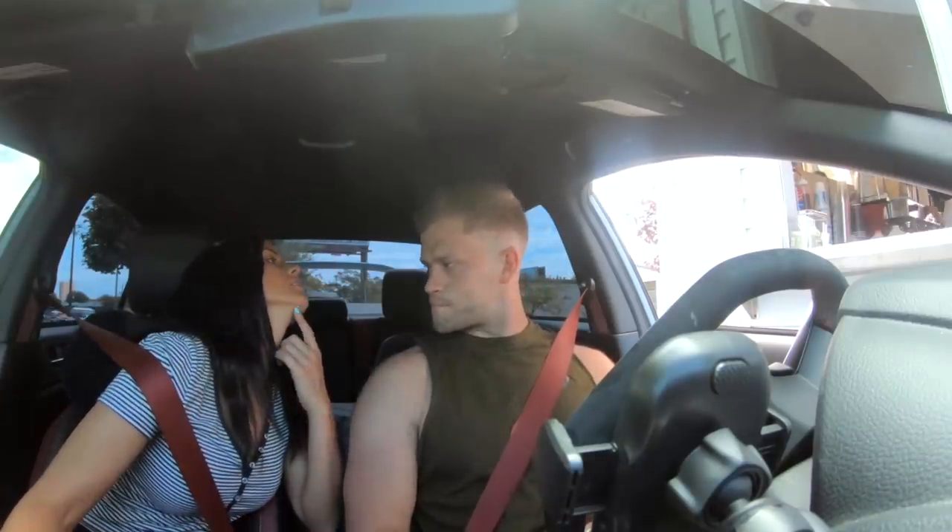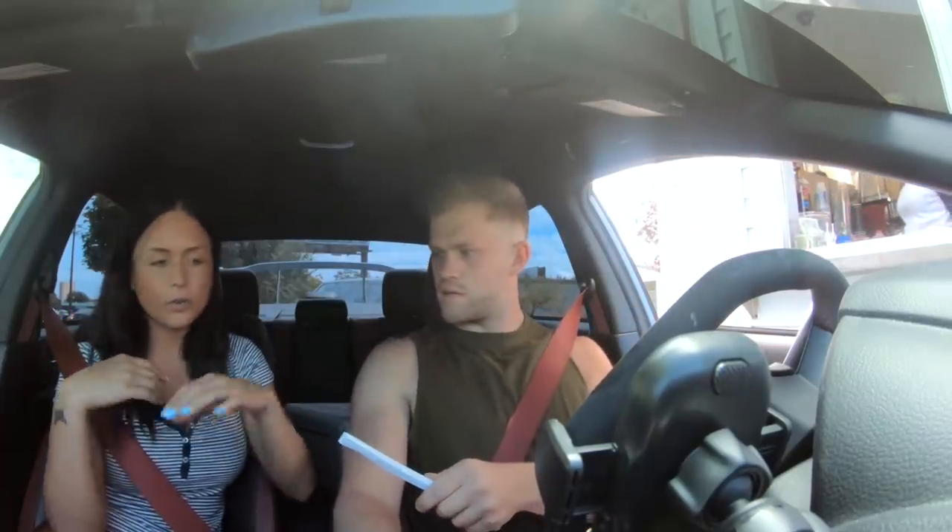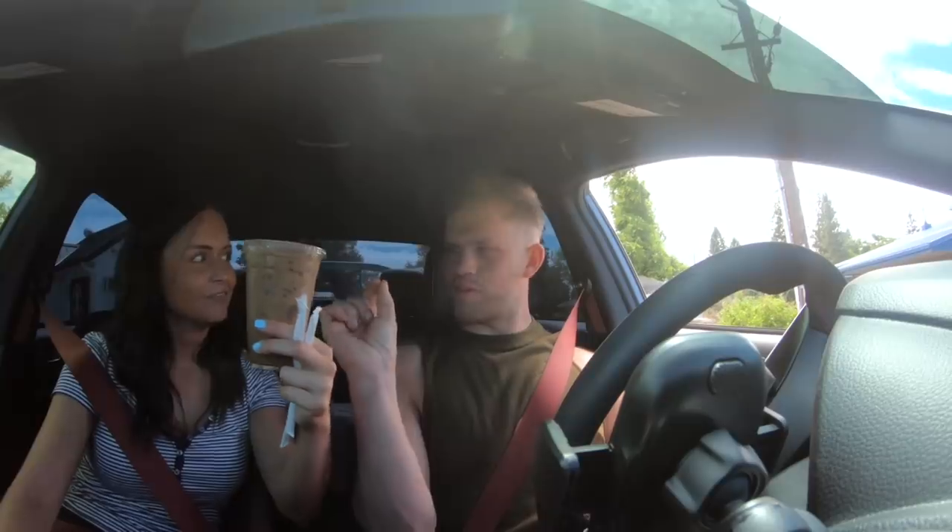We stop at a drive-through — Bobby orders a 20-ounce pink lotus with sugar-free strawberry and coconut, extra sweet. One of my biggest pet peeves is when baristas don't fill the drink all the way to the top. We just made it to Moses Lake — we're about halfway to Seattle and Bobby slept the whole way. We need to fill up on fuel.